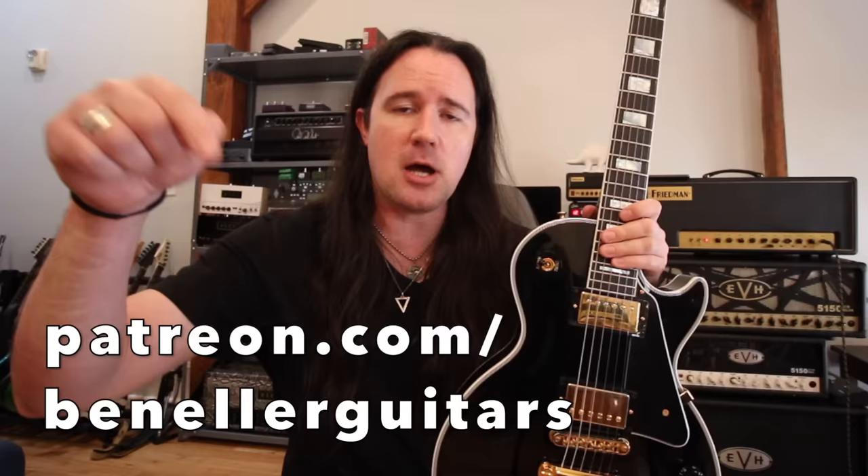How do we fix a case of the flailing floppy fingers on our pick hand? The answer is so simple it might surprise you. Well, hey there kids, it's your good buddy Uncle Ben. One of the questions I get the most from my lovely and loyal Patreon community over at patreon.com/benellerguitars is how to solve the problem of picking hand fingers that don't know what to do. Some of us end up setting them on the body of the guitar, some of us end up fanning them out or just really tensing them up, and sometimes that's not exactly what you want to do.